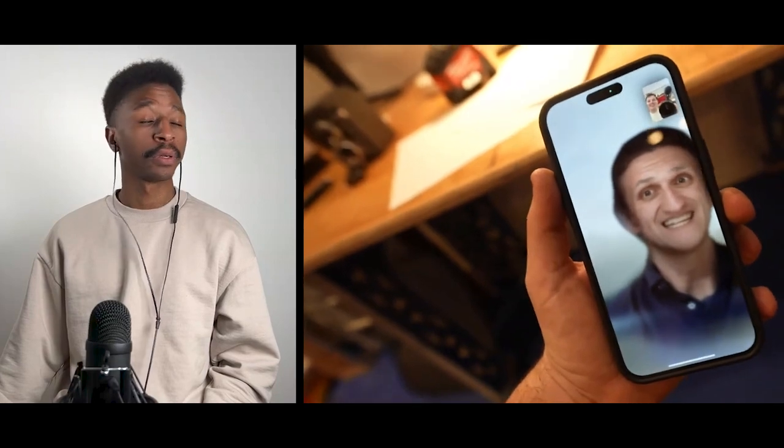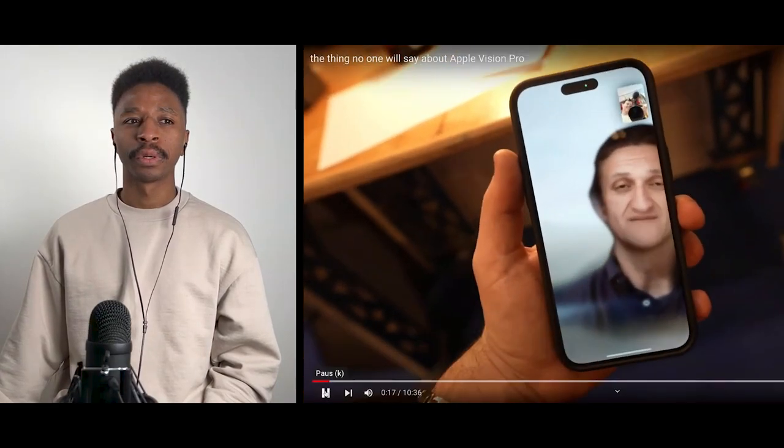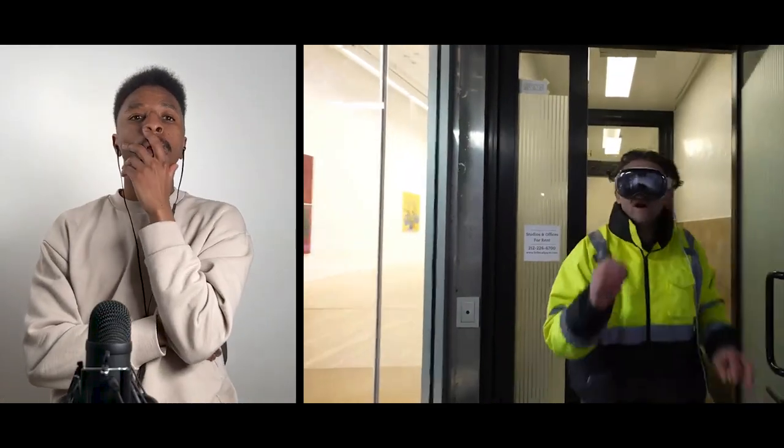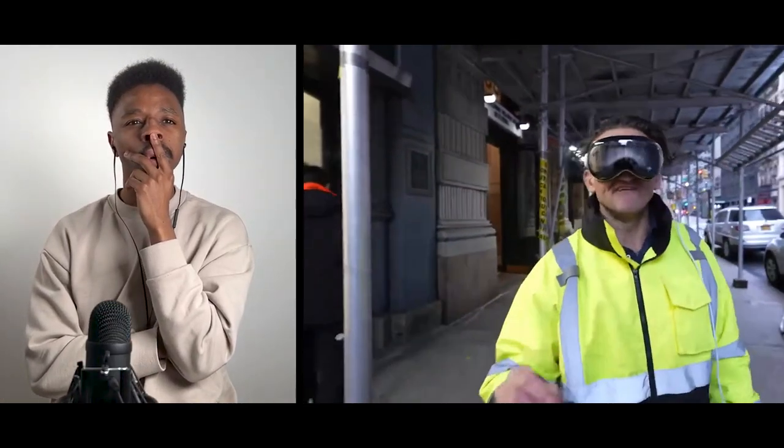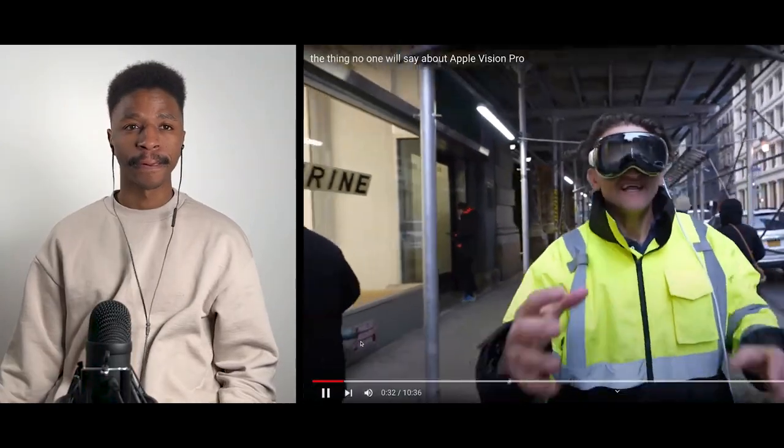If you want a normal review of this thing, I can't recommend enough going to watch Marquez Brownlee's — his is fantastic. This is a different take, I kind of have different questions, and that's what this is. But Marquez's is really good.